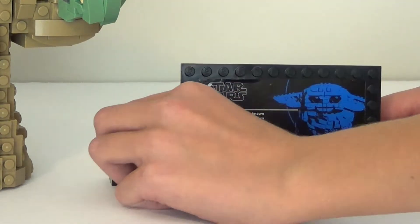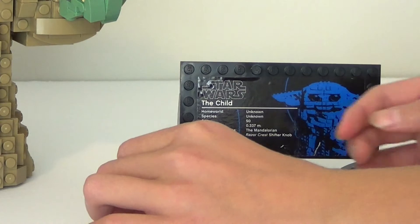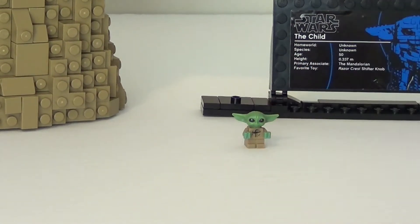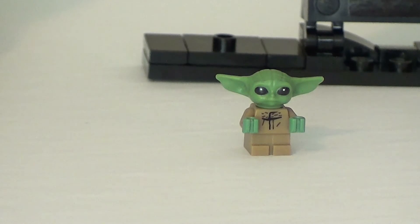And then we've got a little Grogu figure — I'll just place it right there. And this guy is super cute. He has just a dark tan little outfit, and then he's green. And I really like his ears, they're just super cute. So I'll put that to this side.